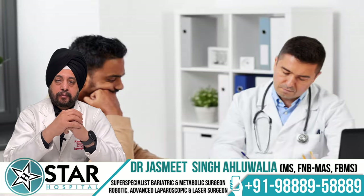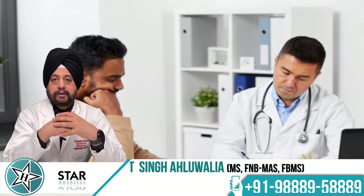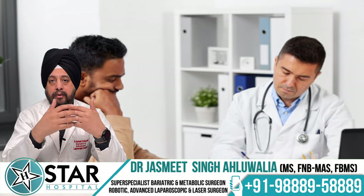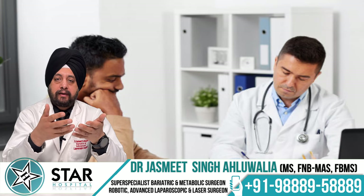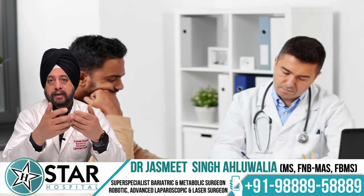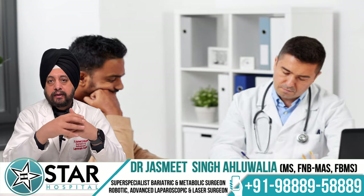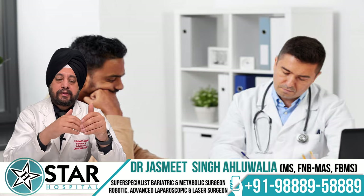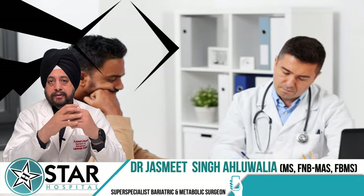There are no hard and fast rules in choosing a procedure. When a patient comes to us, we take a detailed history, do all the necessary evaluations, give them all the information they need, and then a collective decision is made between the patient, their family, and the surgeon to reach the conclusion that a particular procedure is probably the best for that given patient.